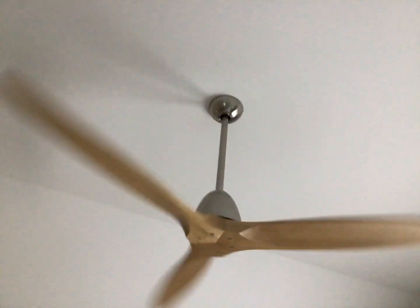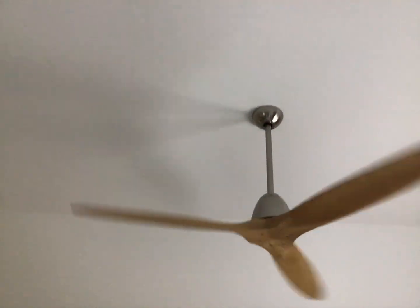I'm not sure if this is a good fan. Actually, this one's a good fan.